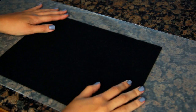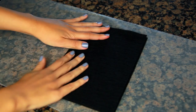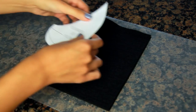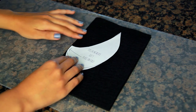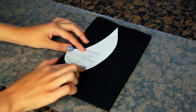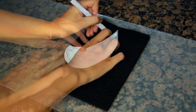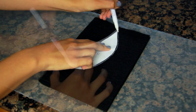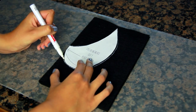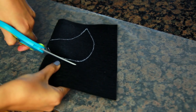These necklaces all require the same base and that's what I'm going to start with first. I'm taking a piece of felt, folding it in half, then taking my pattern and lining it up with the fold side on the felt. I modified my pattern a little bit — I made it a little longer along the curve so it would be more prominent when I unfold it. Then I'm taking my paint pen and outlining the pattern, and you should end up with something you can cut out with scissors.